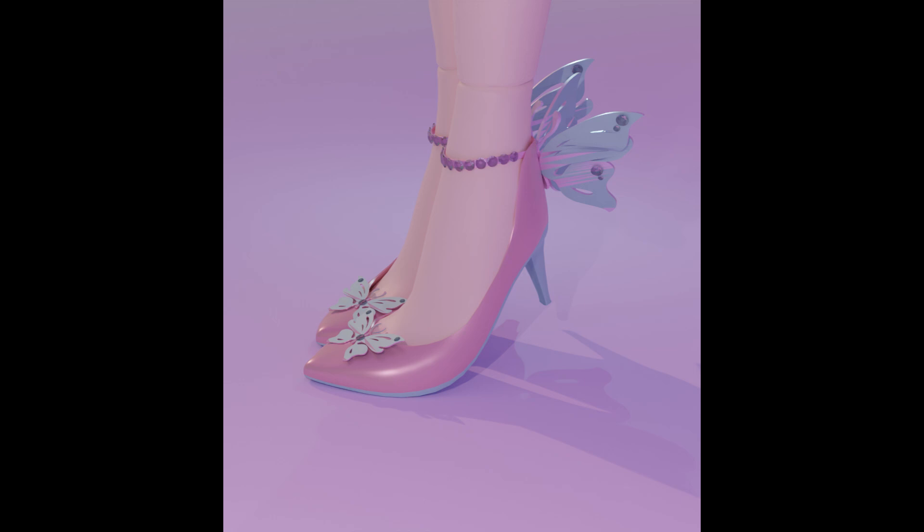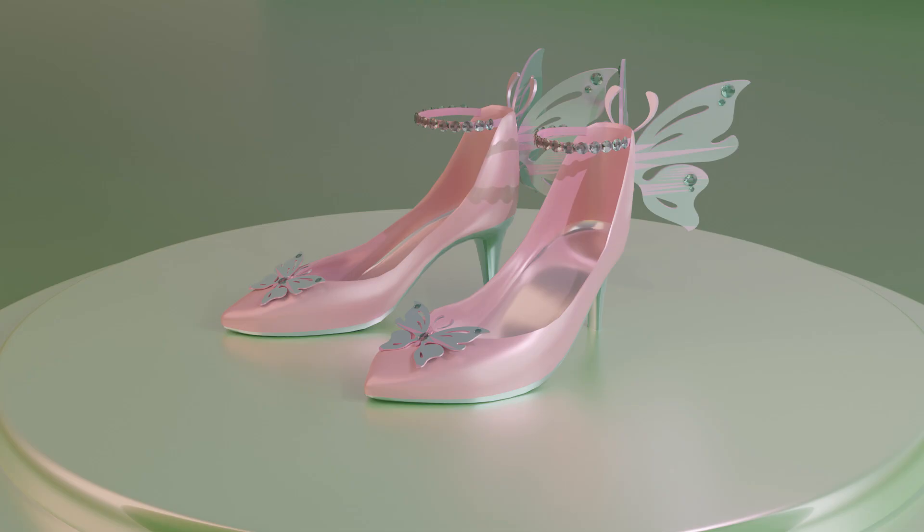Hello and welcome to 9design3D. Today we will make this cute high heel shoe modeling. Let's go to the tutorial.